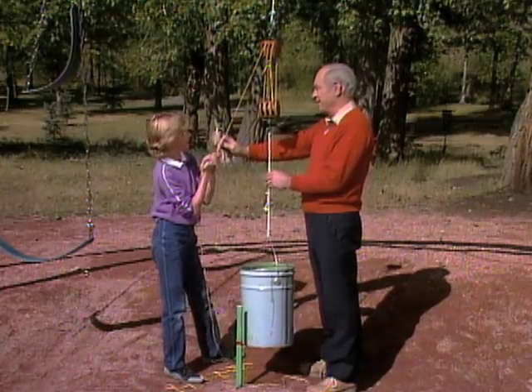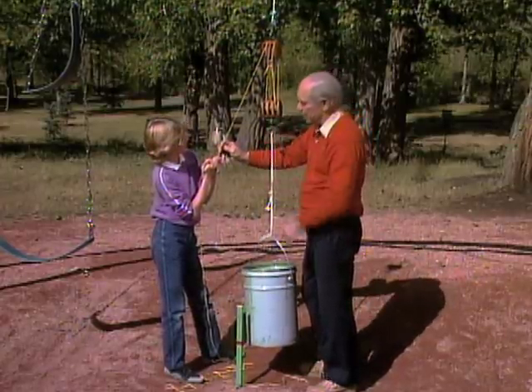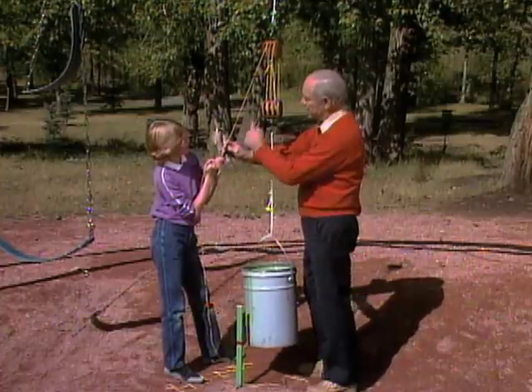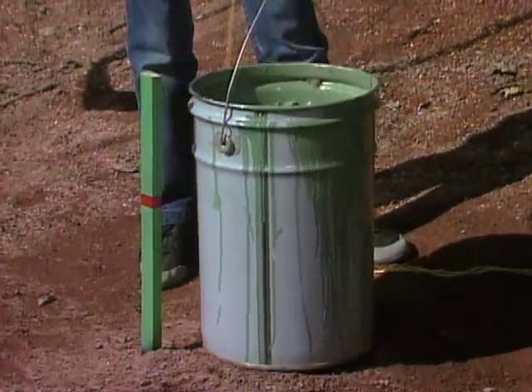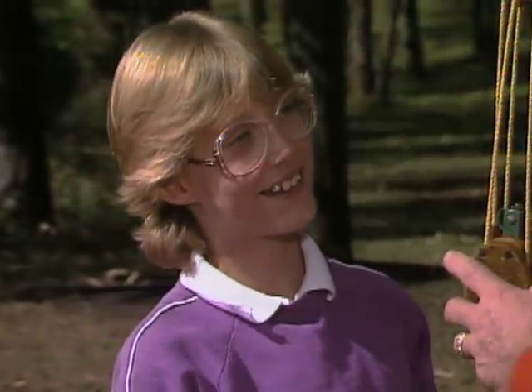You gained a mechanical advantage of six times, but in order to do that, you had to go through six times as much distance. So can you let it down? That's neat. So how come you were able to lift the pail? Mechanical advantage. Right.